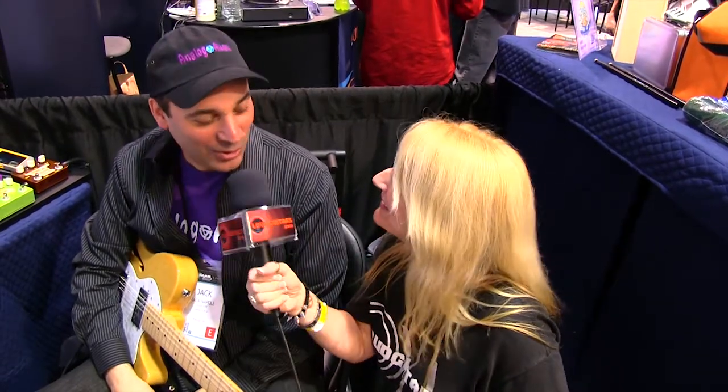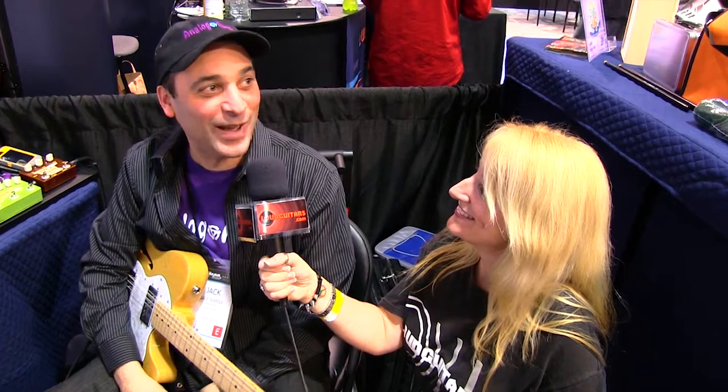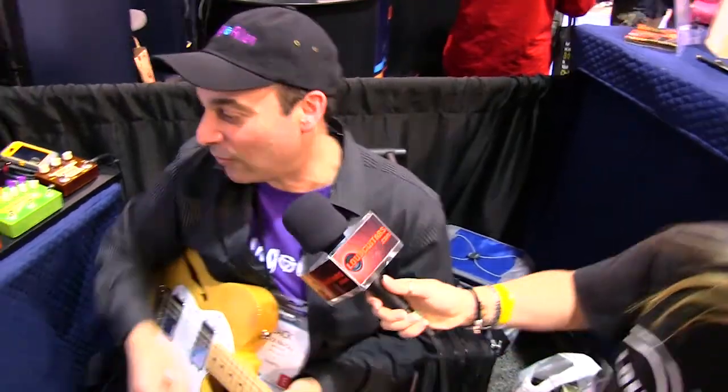Hey, Pam here for loudguitars.com and we're here at NAMM 2014 with Analog and Alien and Jack! Jack's gonna walk us through the pedals. Having a good show, enjoying it here in California — a lot warmer than it is back in New York right now. So I can give you a demo of the pedals, walk them through. Just start with the fuzz bubble. Sounds great, let's go for it.